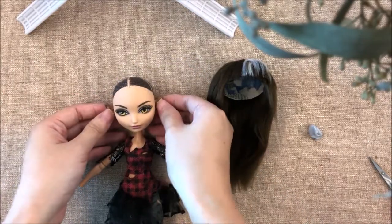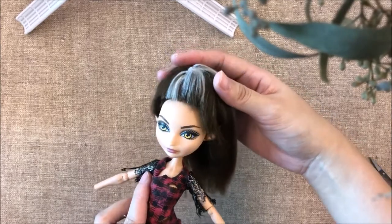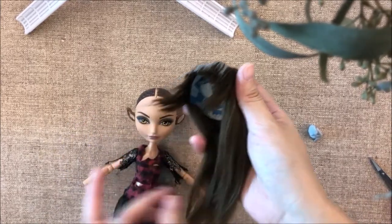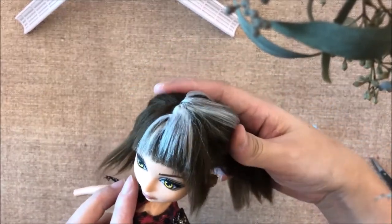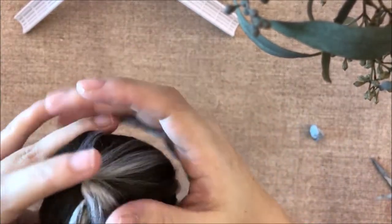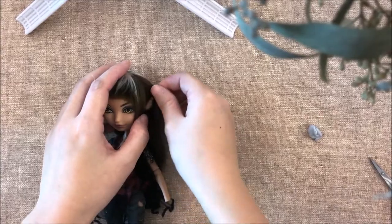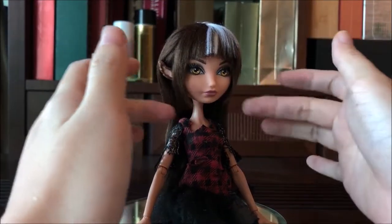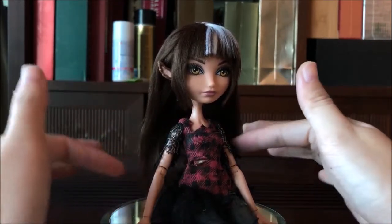All we have to do now is to attach the wig and style it a little bit. And we are done — plenty of awkward styling. She's done.